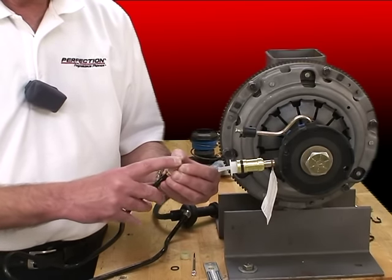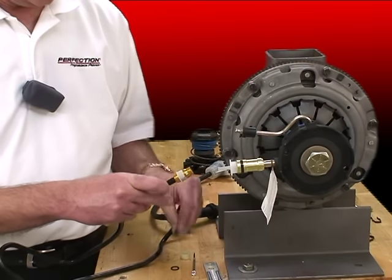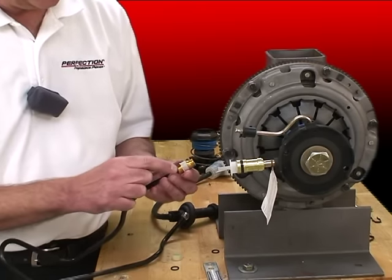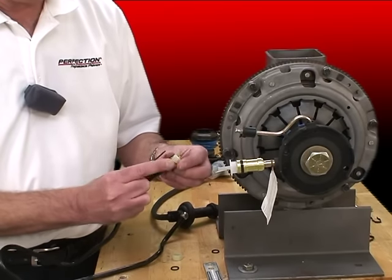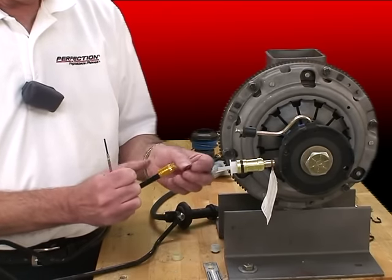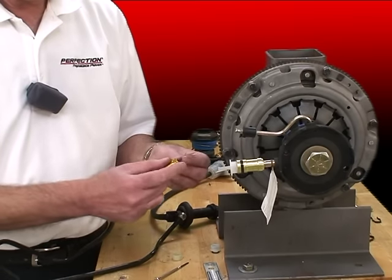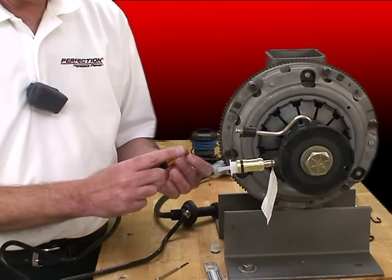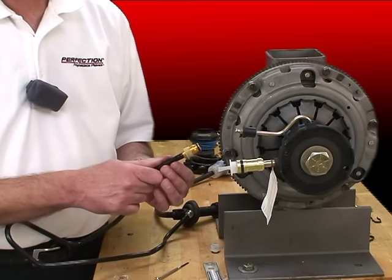I'm going to pinch the O-ring and push the old O-ring off. Sometimes it helps to put a screwdriver underneath the sleeve — push that off. There's our new O-ring. We'll put that on. And the new sleeve. So we're all set there.